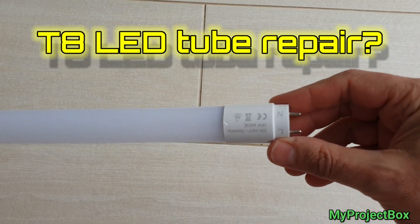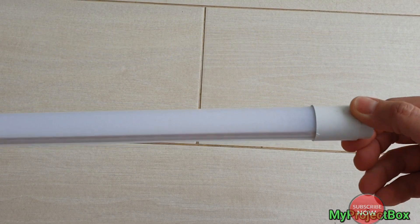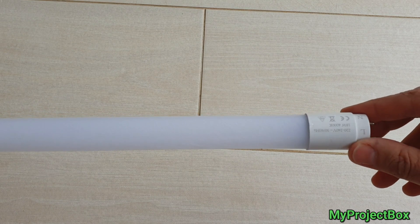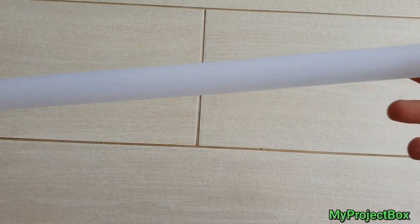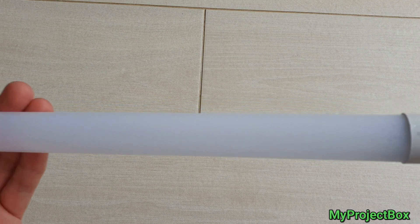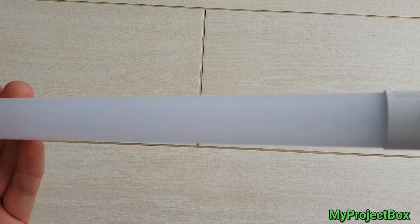Hi, welcome back to my project box. Today I'd like to have a look at this failed LED tube — one of those fluorescent replacement LED tubes. This one has failed out of a kitchen light. It's not a particularly good one; it's made out of a very fragile plastic tube, but it might be repairable.